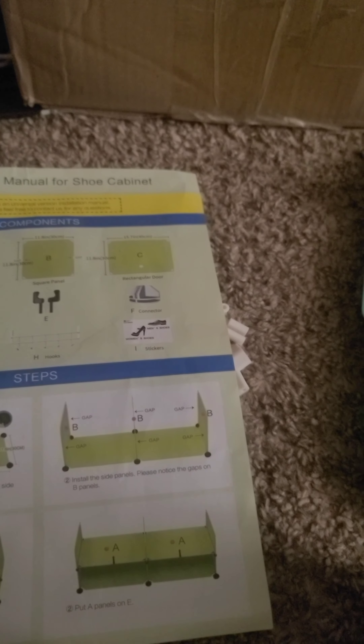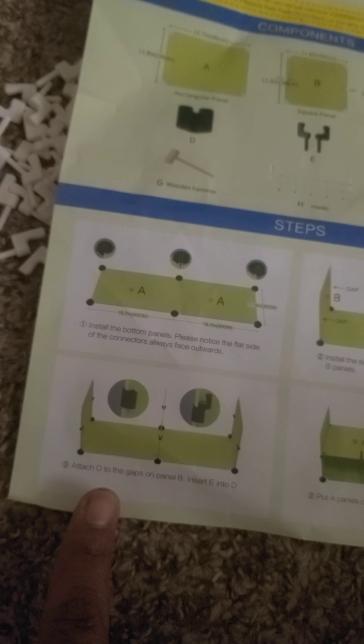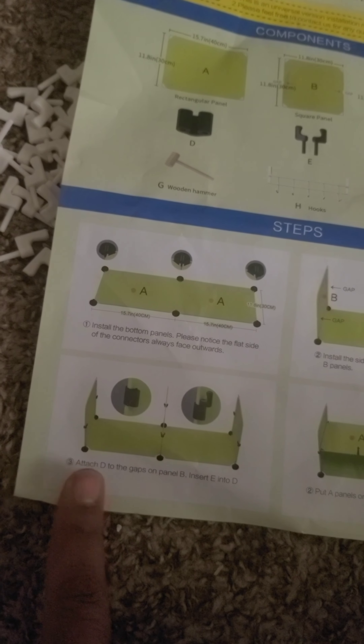So I decided to open up all the pieces and they're all listed A, B, C, D. I already showed you how we were connecting these. So the next step is to add — I'm on this one — attach D to the gaps. So I guess that's... where is D? This is D.